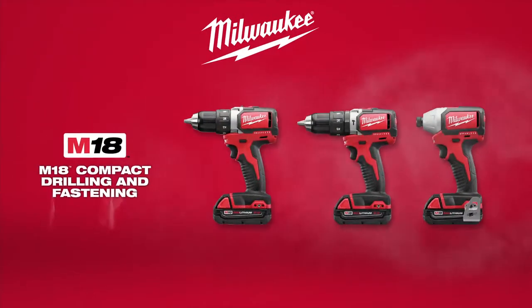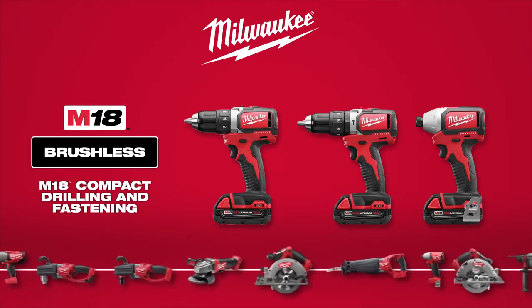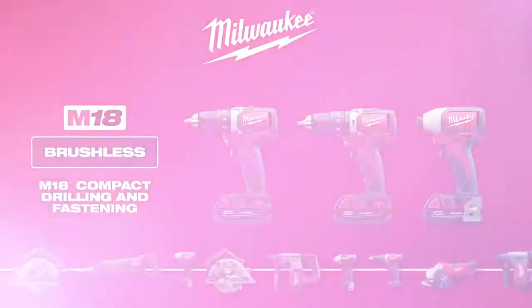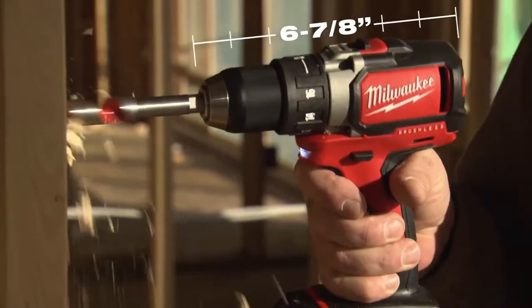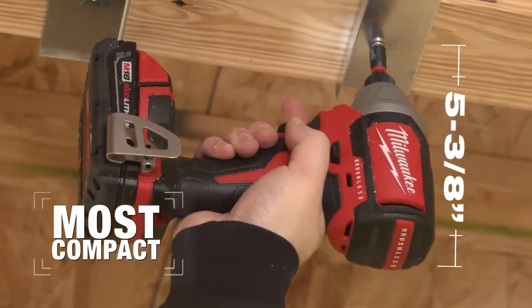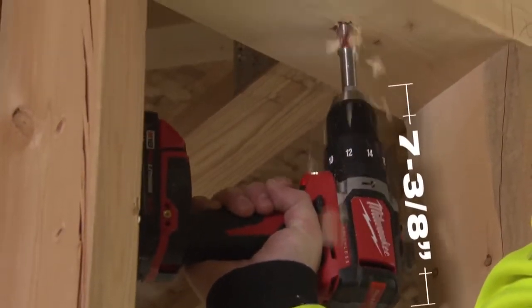Introducing the M18 Compact Brushless Drills and Impact Driver, part of the industry's best performing and most durable 18-volt system from Milwaukee. The M18 Compact Brushless Drills and Impacts are the most compact solutions on the market, making them ideal for overhead applications or work in tight spaces.